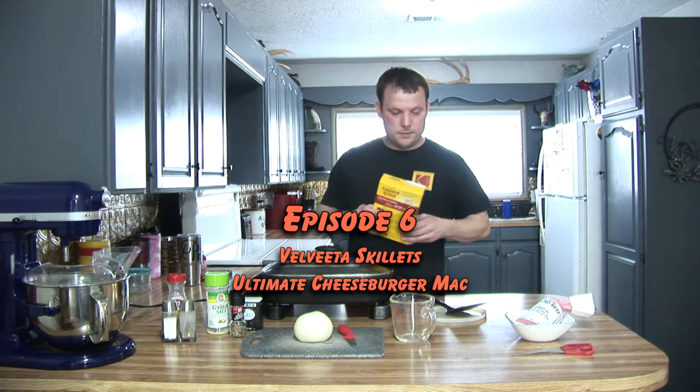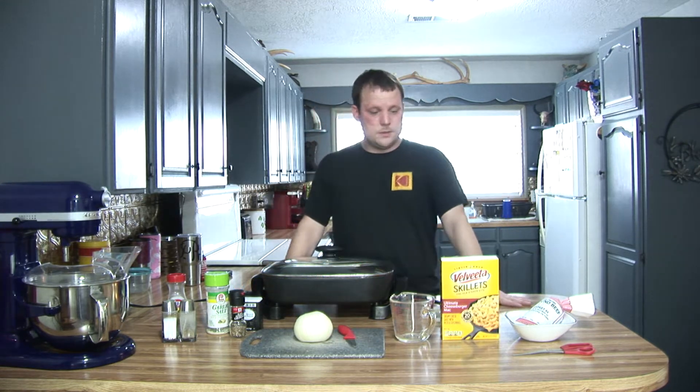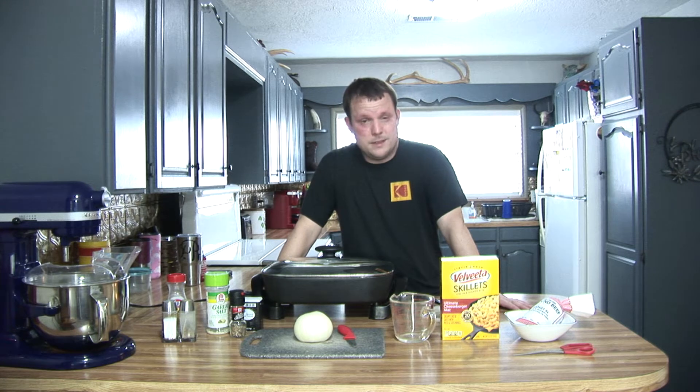Today's a Wednesday, just got off of work. I thought, let's try this out. Typically, we are Hamburger Helper people. Velveeta makes good stuff, and I'm excited about this.